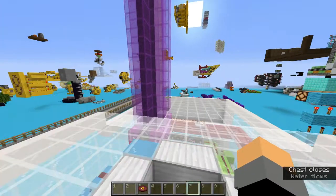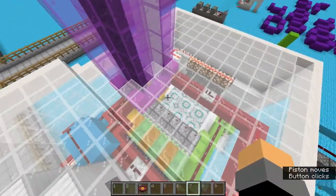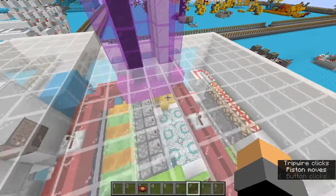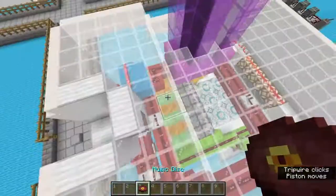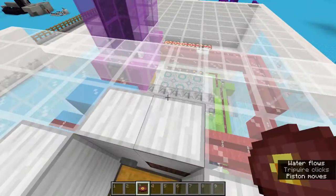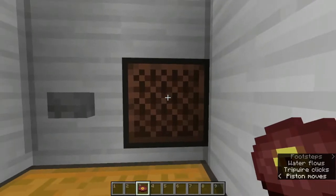Alright, then after that, you just want to press the button, and the machine should just start printing. I've added a jukebox here, so if you feel like it, you can just pop in some music and watch it print.